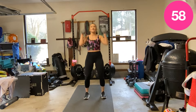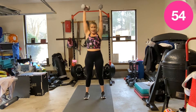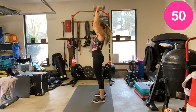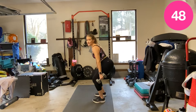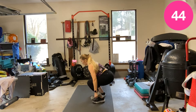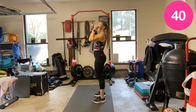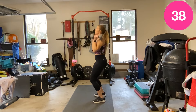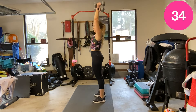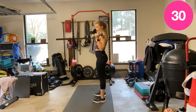Let's go — dip, clean, press. You've got a whole minute, pace it. Get it down, a little dip — it's not a squat. My squat is there; this is just a dip. Jerk them up, press. Dip, clean, press.